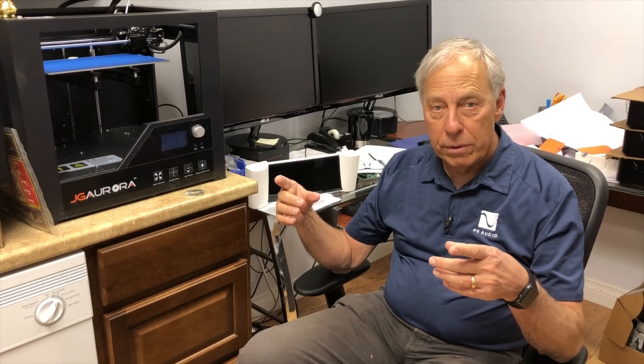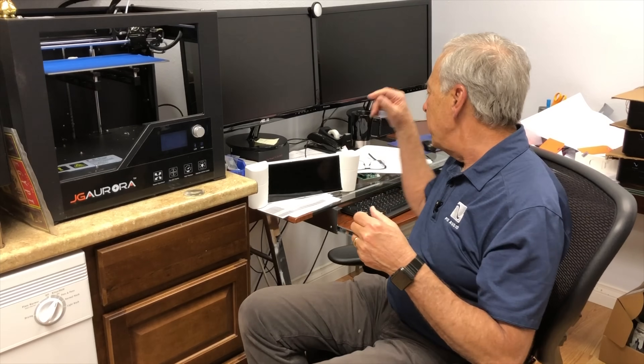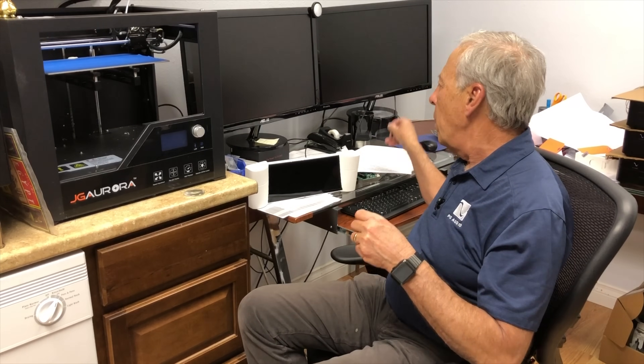I know that our friend Matt Weisfeld at VPI has been experimenting with making 3D printed tone arms. And I think over time you're going to see more and more of that in audio. We use the 3D printer for modeling, which I think a lot of people do.